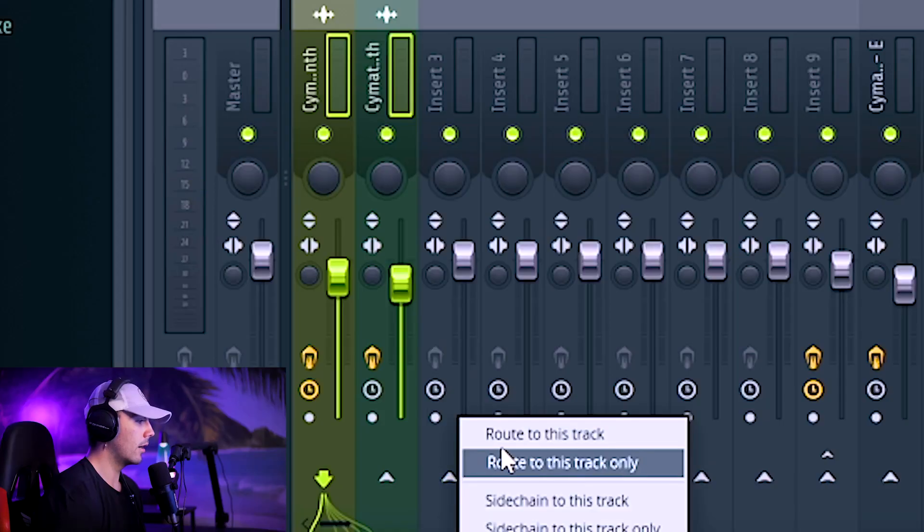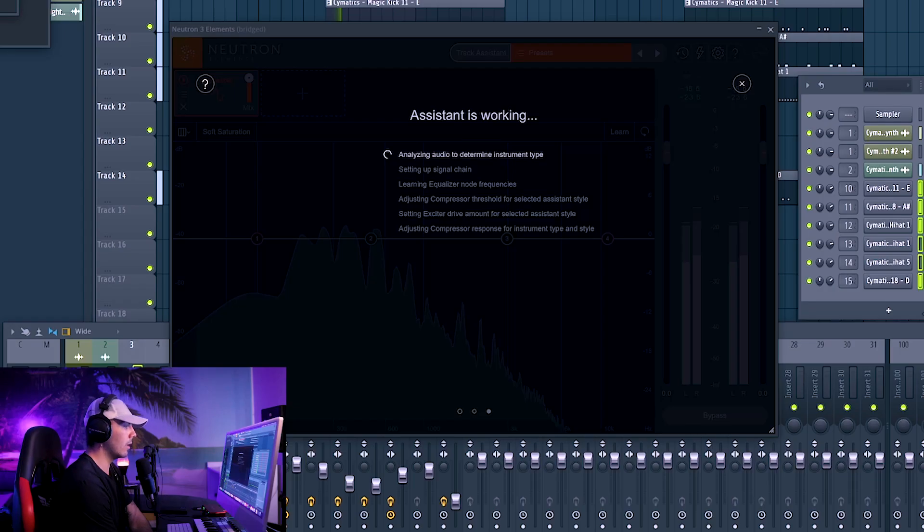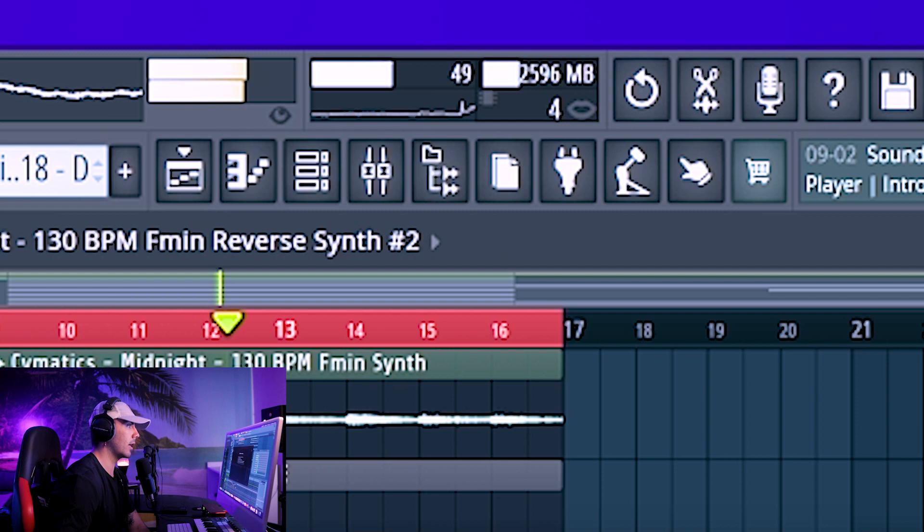Same thing for the melodies — time for a bus in here. This next plugin might add some major CPU: we're going to use Neutron 3 Elements on the melody bus. You can see the CPU starts to spike over there — it's the first major spike I've seen all day. Still hovering around 45, so now we're starting to get up there.